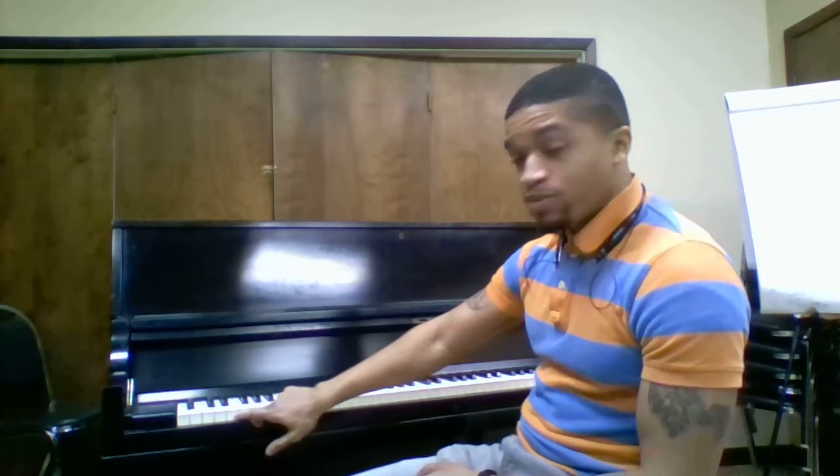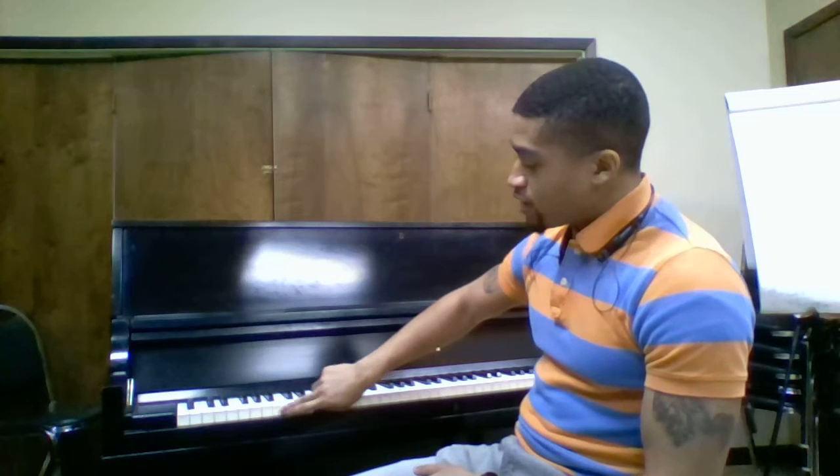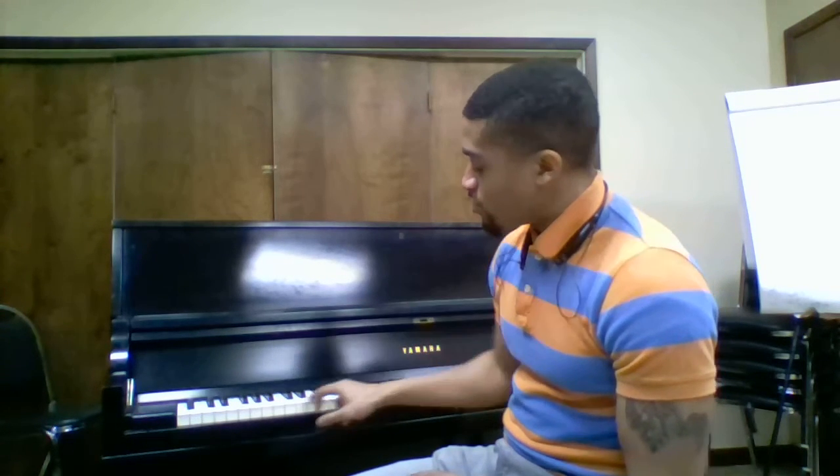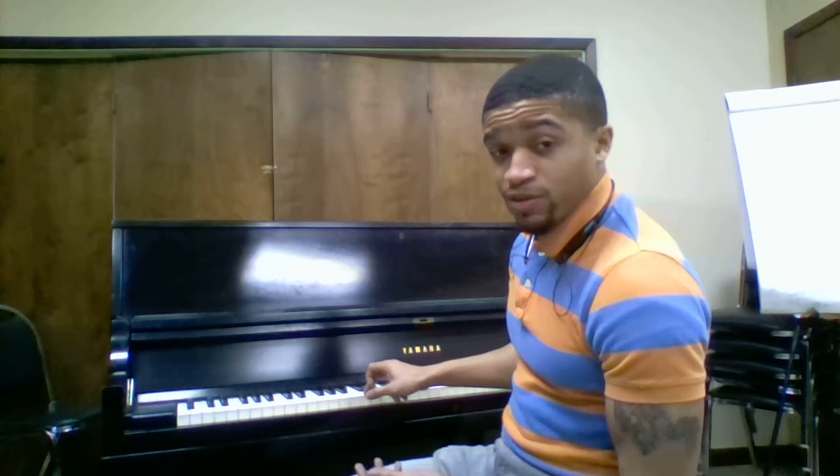If you're digging into the keys on the organ, you're not going to be able to tell, because they're not weighted. The bottom of these keys right here on this piano — they're weighted. What I mean by weighted: they have weight to them. If I play them lightly, it's going to sound light. If I play it loudly, put some more into it, it's going to be loud. It's going to be different for the organ.